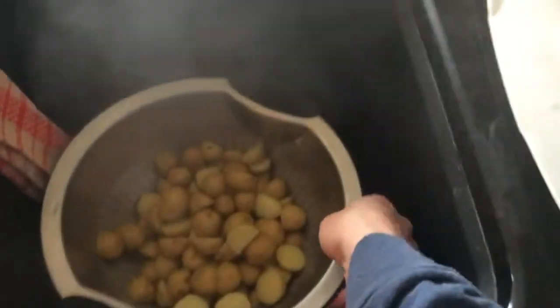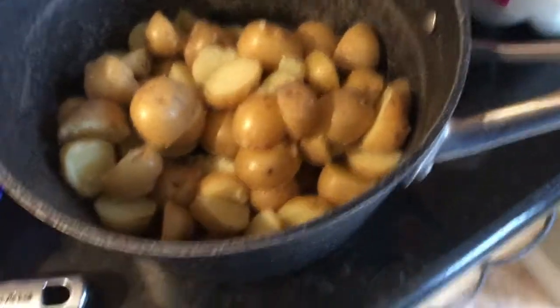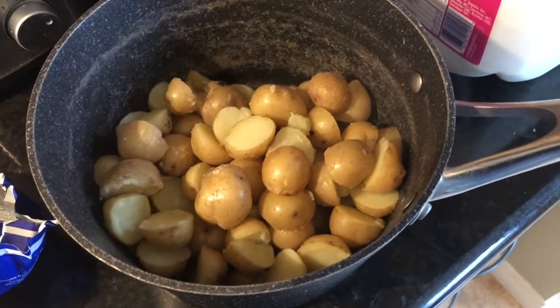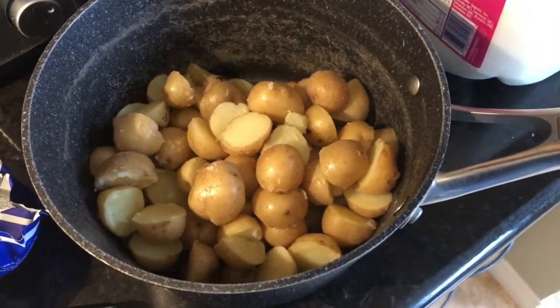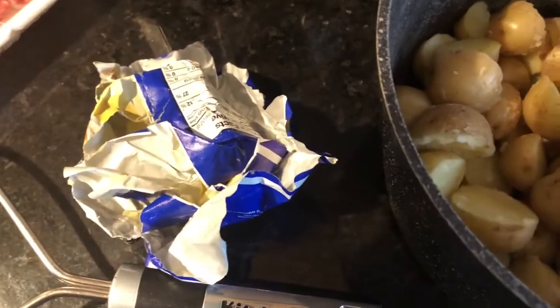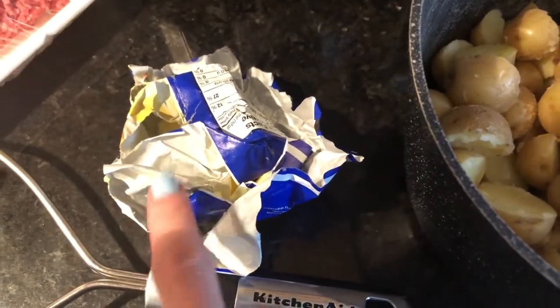They're really soft now — the knife went in super easy, so they're finished. I'm putting them in a strainer to get rid of all the water and giving them a little shake. Once drained, I put them right back in the pot since it's nice and hot. Now to make it creamy: I'm adding regular dairy milk and some butter. You can also use sour cream, cream cheese, vegan butter, or cream — really whatever you prefer.